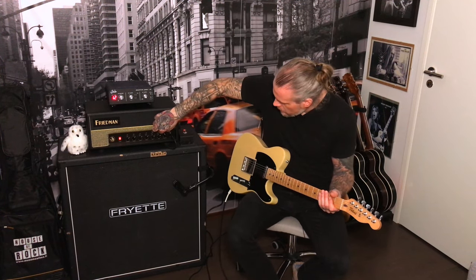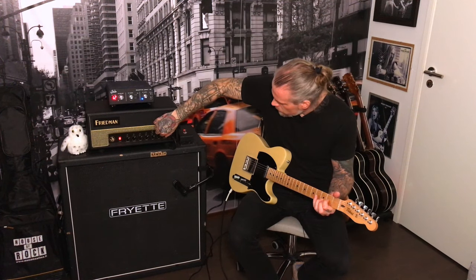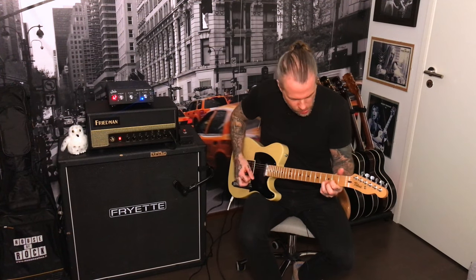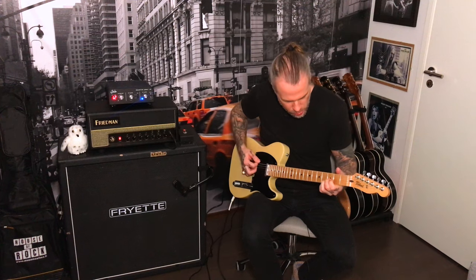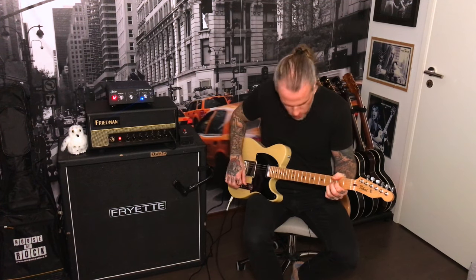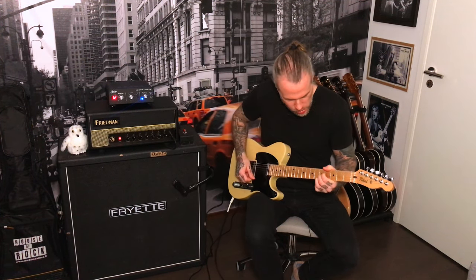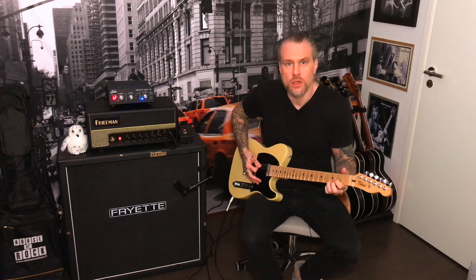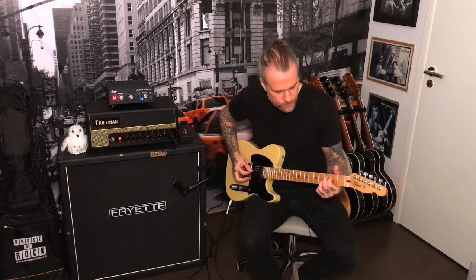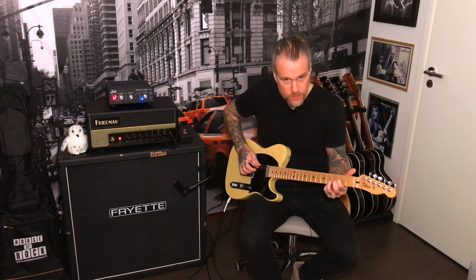Let's see what it does. Let's put the switch in the middle position, bridge pickup, and here we go. All right. That was the clean channel — very simple to use, but sounds really good.